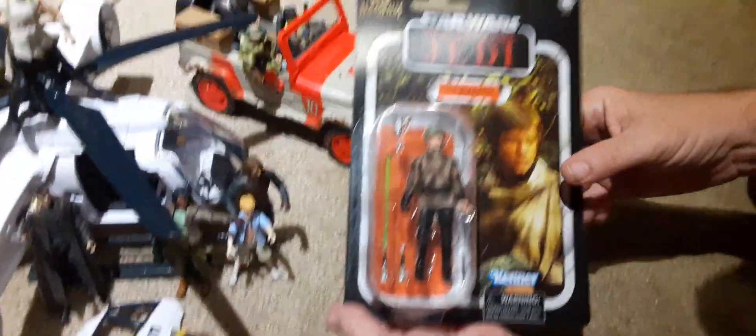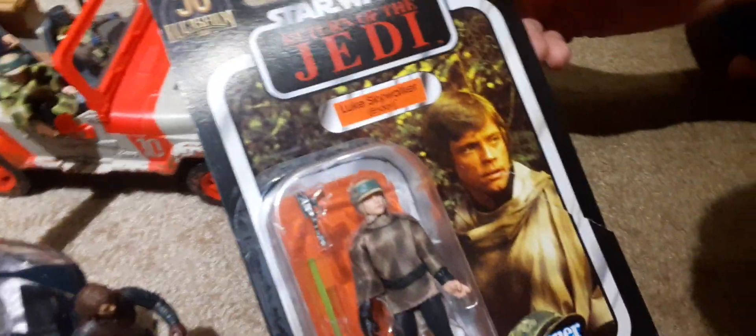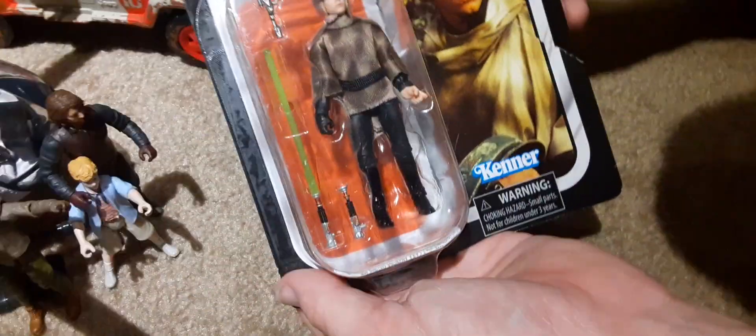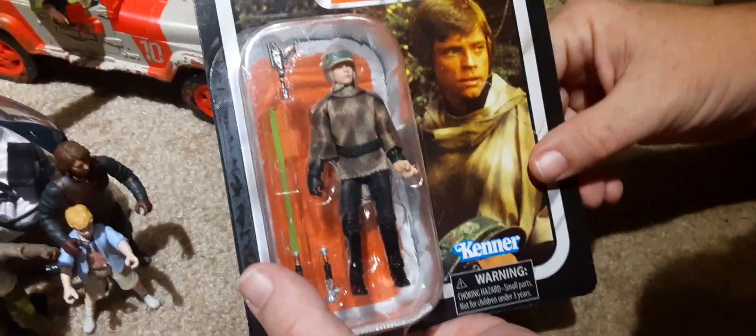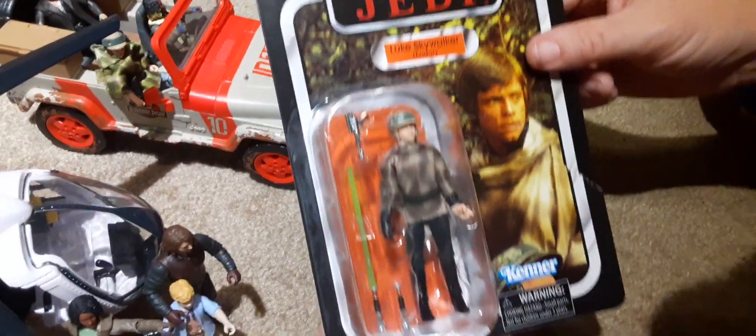Hey everyone, we are back again, and we have Star Wars Return of the Jedi Luke Skywalker from Endor. This was the outfit he wore in the Return of the Jedi movie during the Endor scenes, during the speeder bike chases.